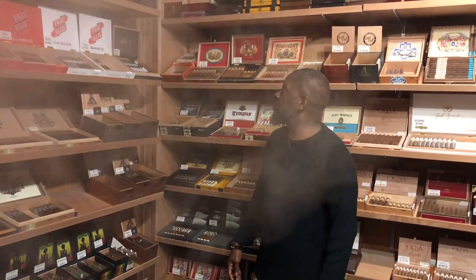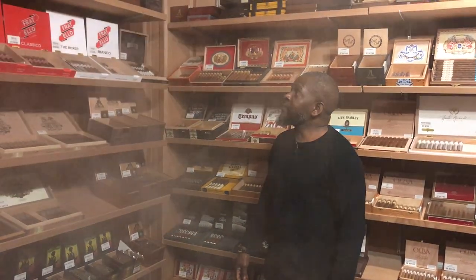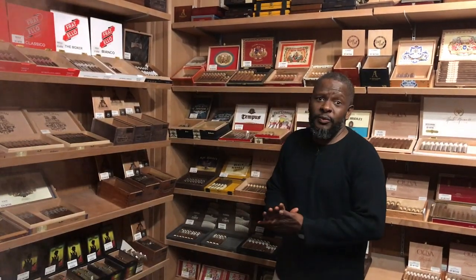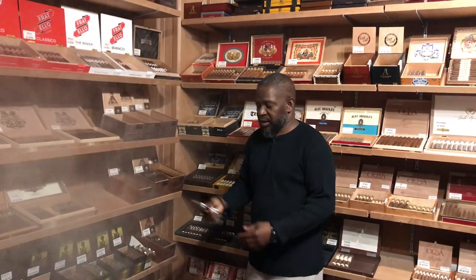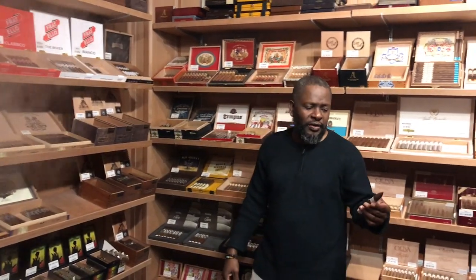We're back here at CIT, buying Spirits and Cigars. Today we're going to smoke Fratello Navita Atlantis — Atlantis is the box size — by Omar Freyes.